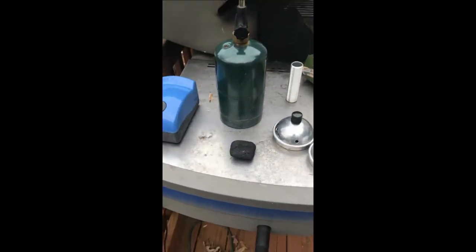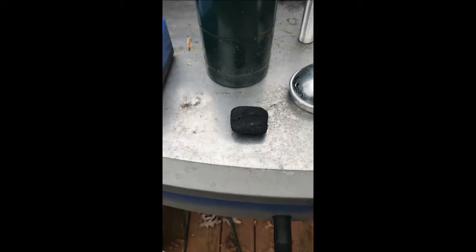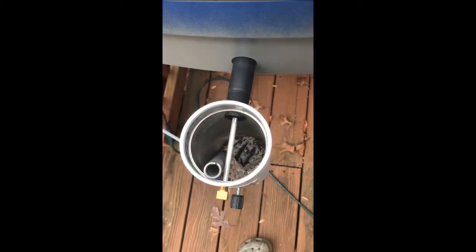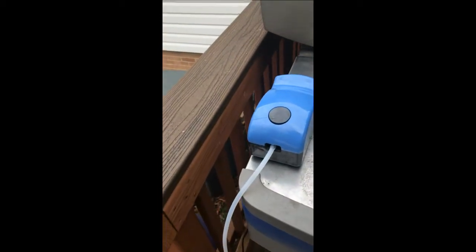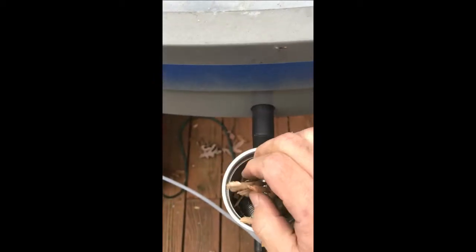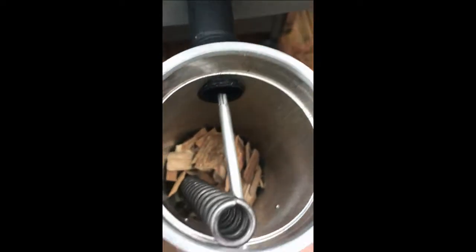I've taken a charcoal briquette — I'd rather use lump but that's what I have — and put it in the bottom like the directions say. I used my propane torch and lit it from the bottom for about a minute, then flipped it and torched it again. Both sides should be nice and gray. Now I'm going to put some wood chips in and put the top on and see what happens.